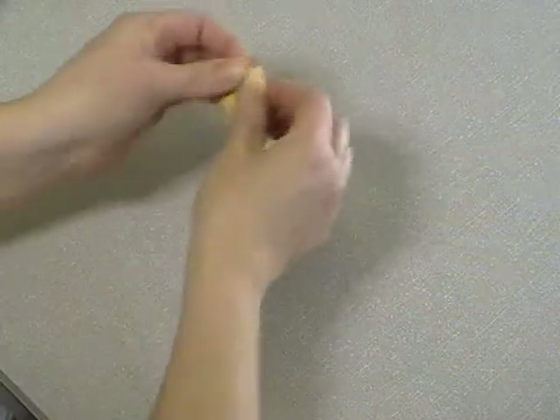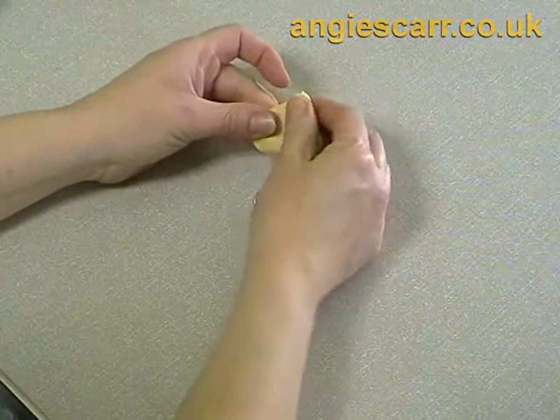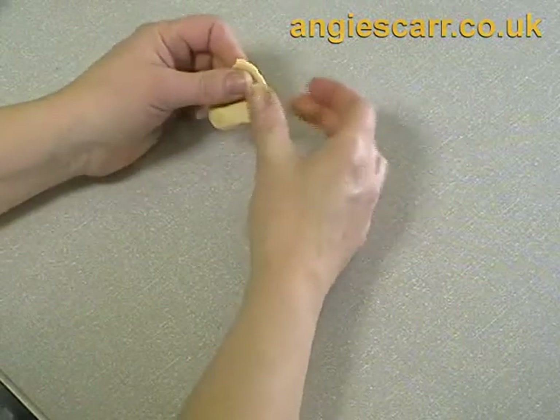Obviously you can combine ideas. Here is an idea for cherry pie using larger glass beads with holes.